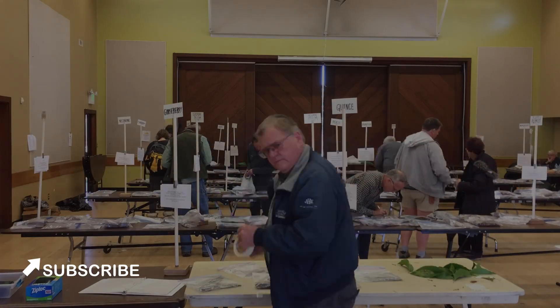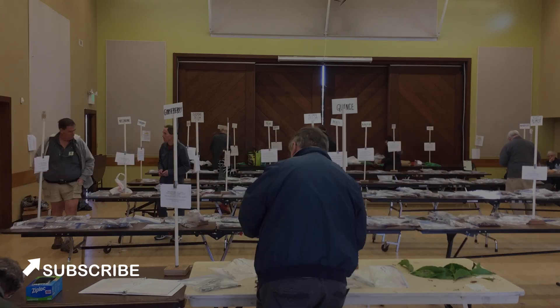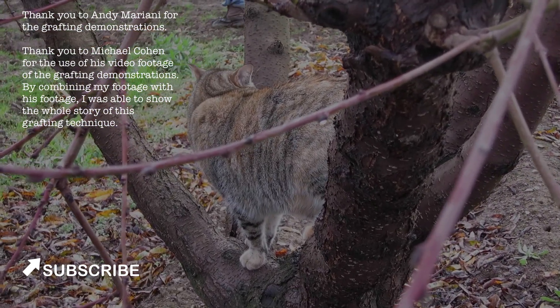You can also help by sharing this video, by giving it a thumbs up, and by subscribing to this YouTube channel. If you have an idea for a video that you would like me to make, please let me know in the comments below. Thank you.